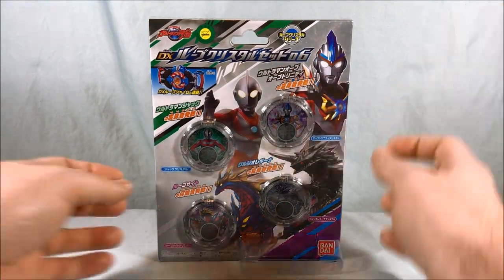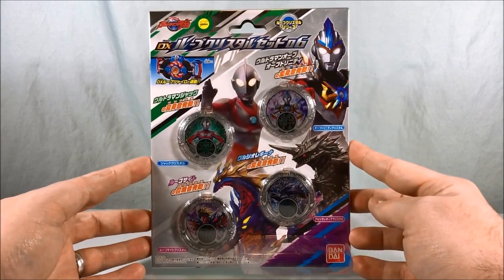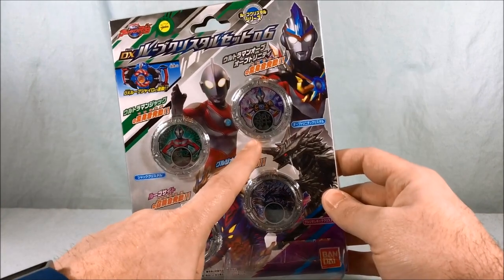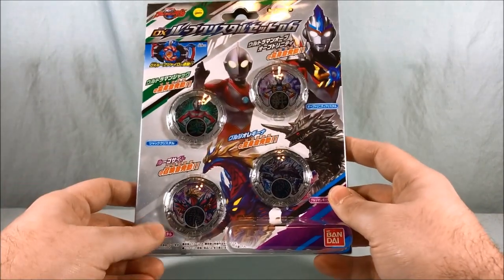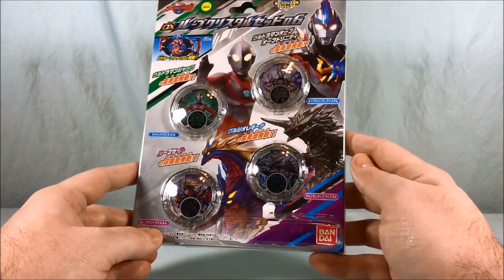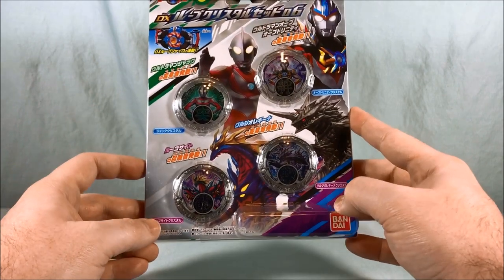Hello everyone and welcome to Longs Toys. Today we're taking a look at the DX Rube Crystal Set 06 from Ultraman Rube. We have four crystals here: Ultraman Jack and Ultraman Orb Trinity, and then two Kaiju Crystals, Lugosite and Gurugio Regina, which I don't know if I'm still pronouncing that wrong, but that's what I'm going with at this point.